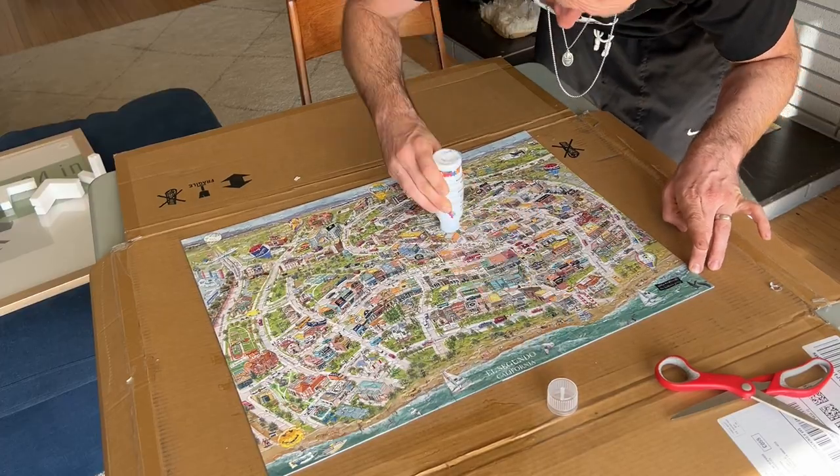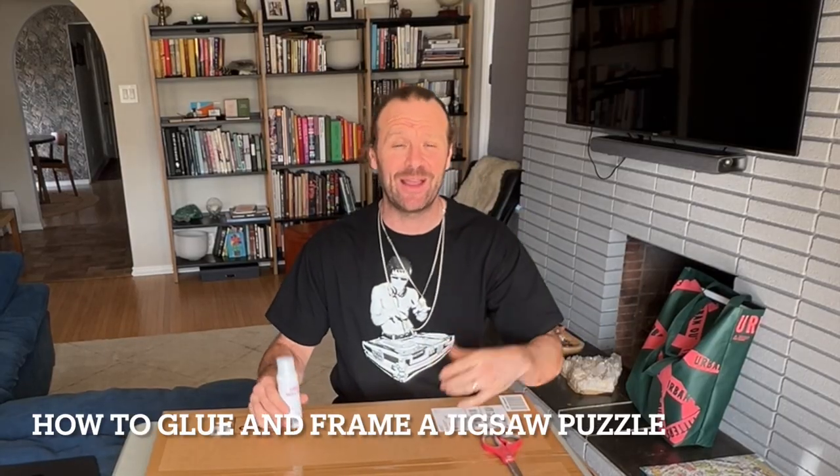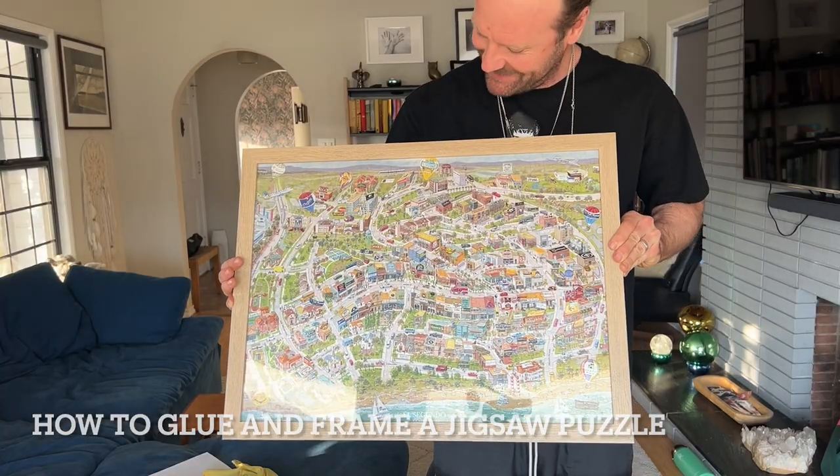What's up guys, Ivan Barnes here back with another exciting video. In today's video we are going to be gluing together a jigsaw puzzle and framing it — so today's video is how to glue and frame a jigsaw puzzle.